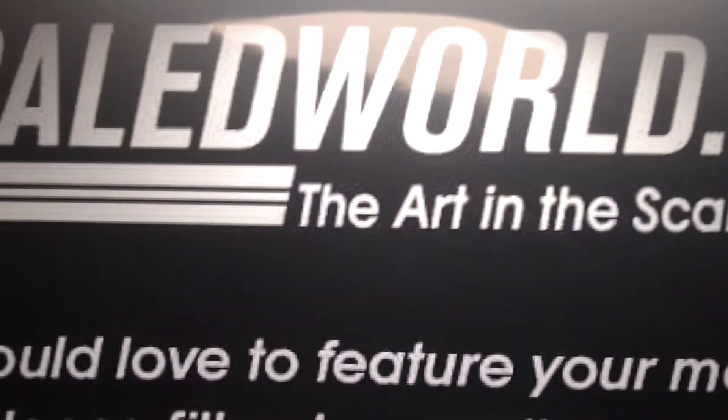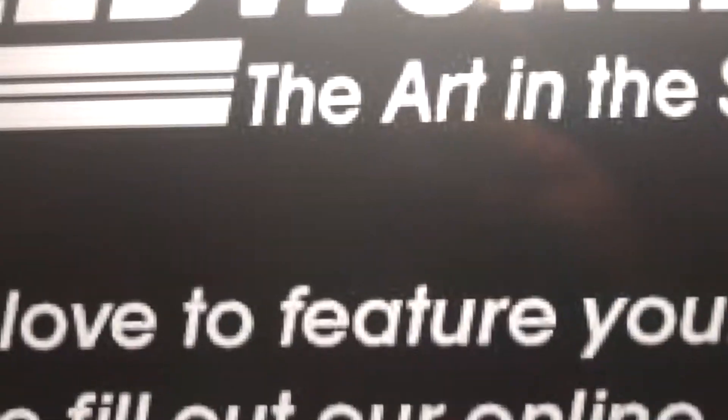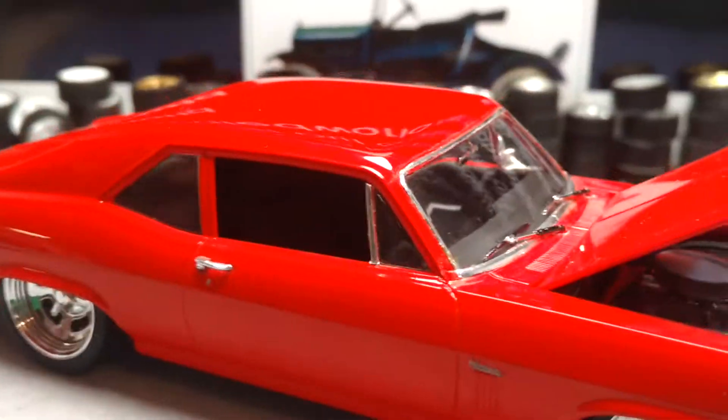Hey, Gap Hill Speed Shop here with Scale World Net. Today I'm going to show you a build I did a year ago. It won first place at a model show. It's a 69 Nova SS Pro Touring.